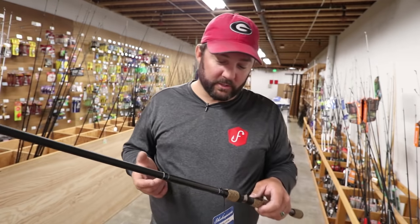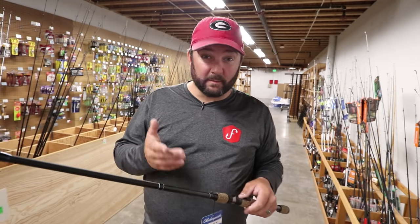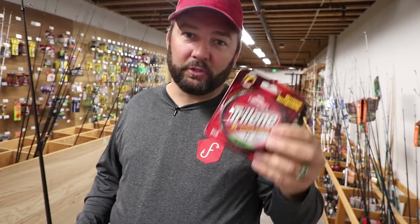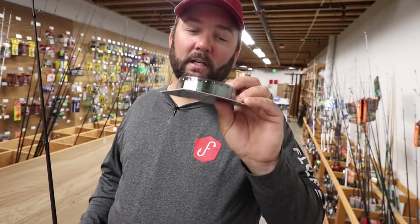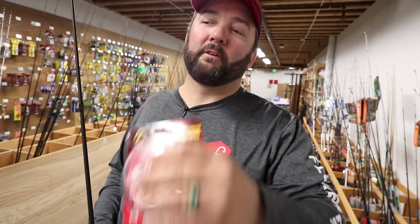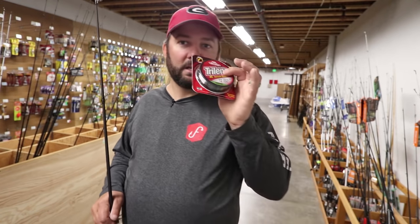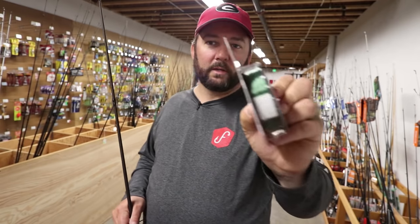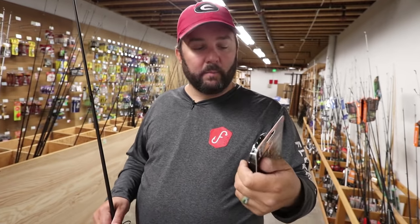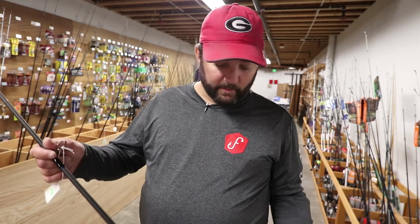What I suggest for fishing line on a medium-heavy is something around 12-pound test monofilament — like some Trilene XL. I like this because you can find it in any store, it's simple, and it's not expensive. You can get into fluorocarbon and braid later on, further down the road as you get more experienced. Trilene XL is a good one to start with. I have a lot of confidence in the green color, though you can use the clear as well. That's the kind of line I would put on my spinning reel.